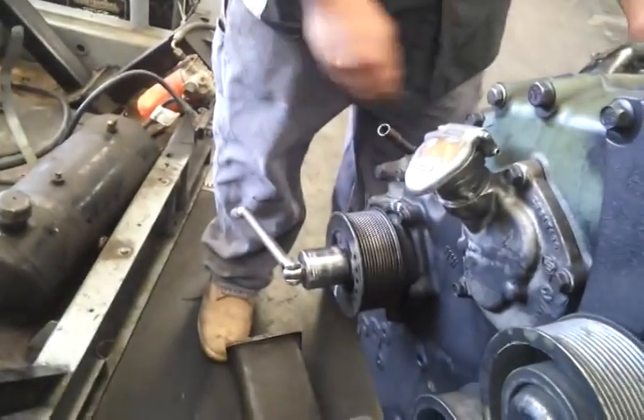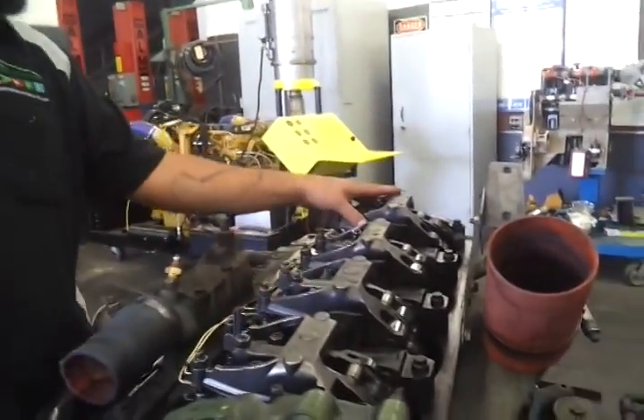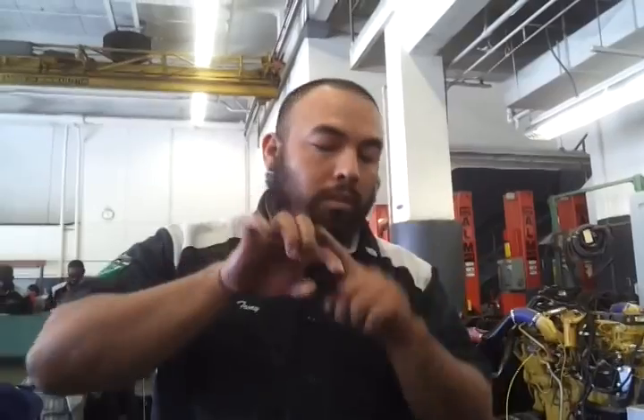First what we would do is bar the engine over. What you're looking for is the companion cylinders. On this engine it's one and four, and two and three — those are companion cylinders.